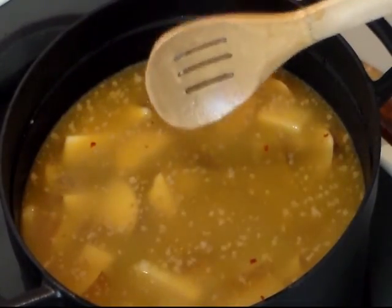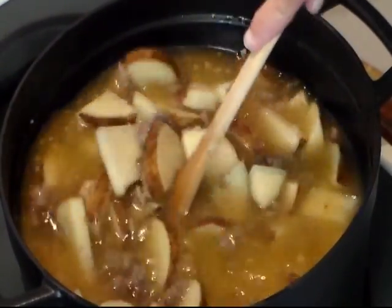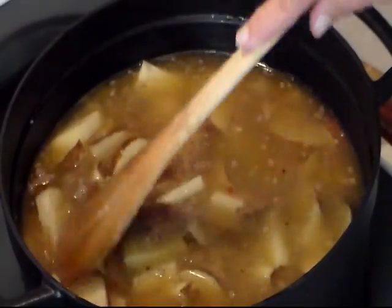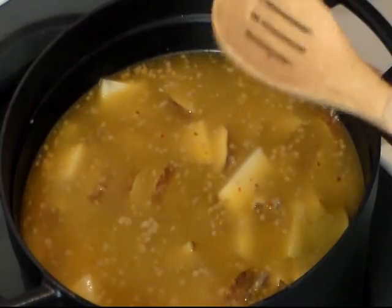If you want to add your bacon now, go ahead. I'm going to wait and add mine as a garnish. So just bring this up to a boil and then let it cook until the potatoes are tender.